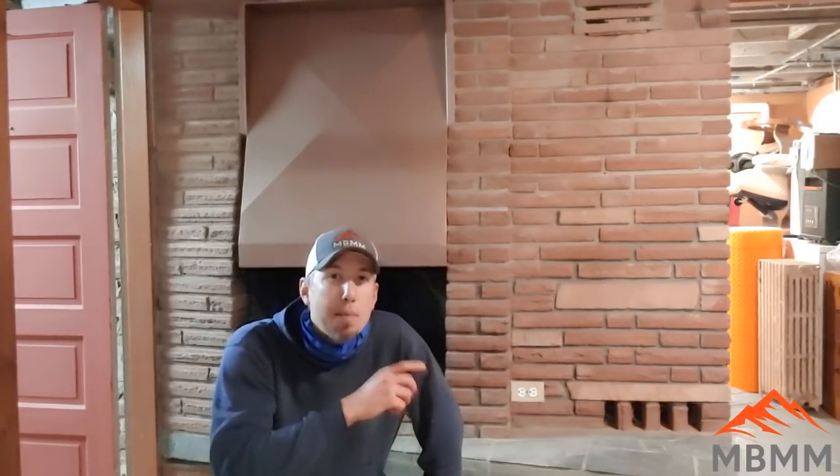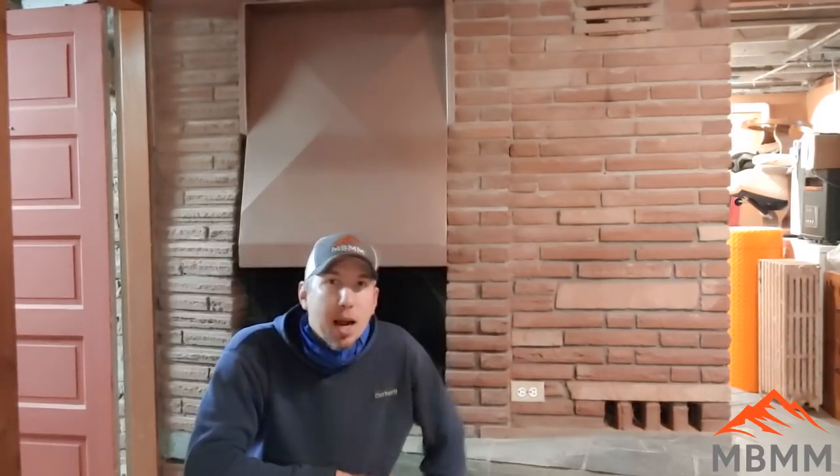My name is Jason with Mount Baker Mining Metals and today we're in my basement. We're going to be tearing out this brick fireplace here behind me. We're going to take all the debris and crush it through one of our dry crushers, then use that material for landscaping mulch or maybe make a little crushed brick pathway out of it. Let's get started tearing this thing out and see how it goes.